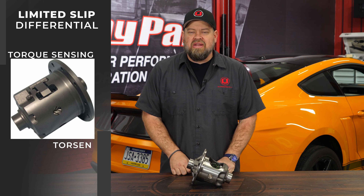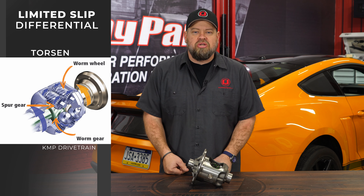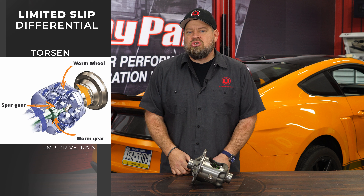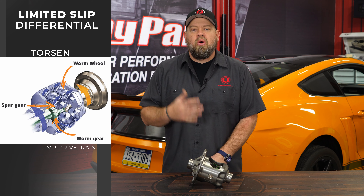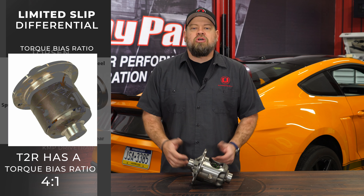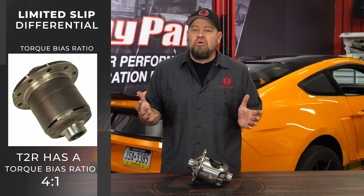The next style of limited slip differential we're going to talk about is torque sensing, and the most common one is the Torsen — which literally got its name from torque sensing. The Torsen is factory on your Boss Mustangs and also factory on your 2015-and-up Mustangs that have the Performance Pack 1 or 2 option. Torsen uses a worm gear setup rather than clutches. It's torque sensing, so if it doesn't sense torque — like in a corner — it operates like an open differential. But as soon as you get torque down, it puts torque to the wheel with the most traction. The T2R that comes in the Mustang has a torque bias ratio of 4:1, meaning it has the ability to put four times the torque to the wheel getting the most traction, making it excellent for both handling and straight-line performance.